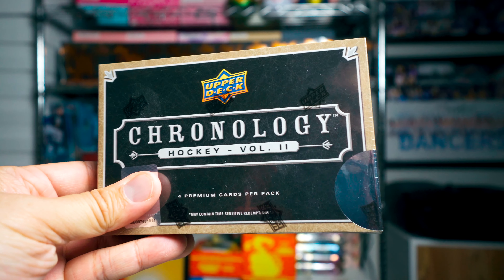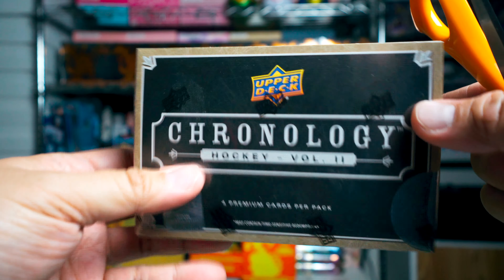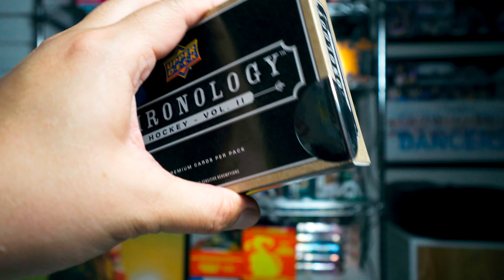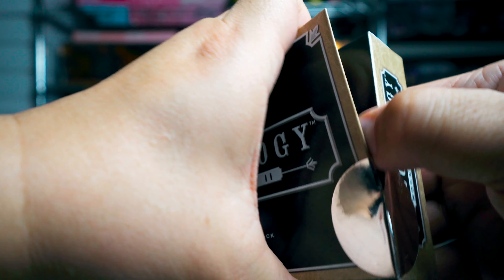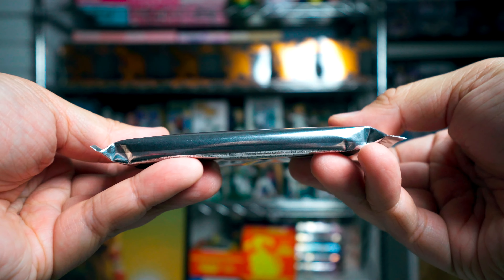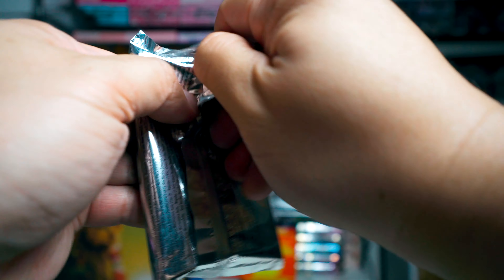Anyways, back to an actual box break — unbelievable, actually breaking a box! I can scarcely believe it myself. Here we go: Chronology Volume 2. Let's bust open the seal — and that's how it opens up. This is a little bit of a thicker pack; I've seen some really thin packs of Chronology.